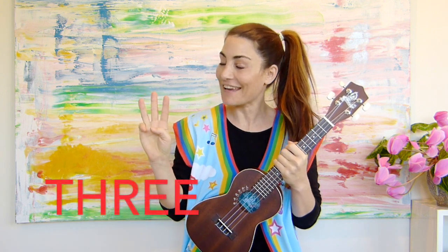So let's count to three in English first. Ready? One, two, three. Did you count with me? Let's do it again. One, two, three. Well done.